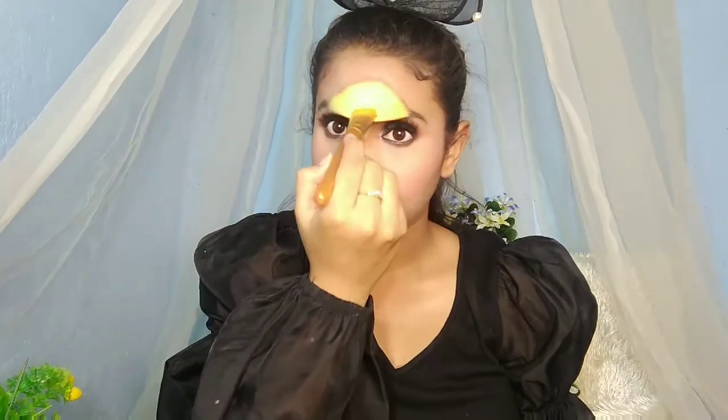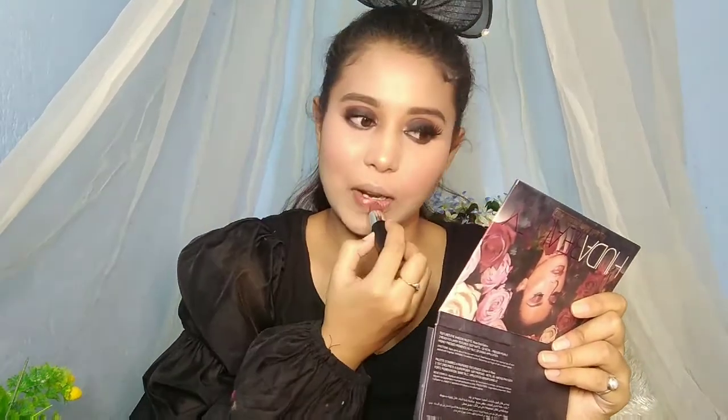Then I'm using highlighter — the same one I used under the eyes, which is Maybelline Master Chrome. It has a creamy texture and I just love this one. If you haven't seen my top 5 highlighters video I'm sharing both affordable (around 150 rupees) and high-end (around 600 rupees) options — all are amazing.